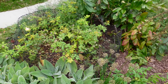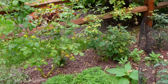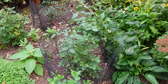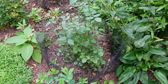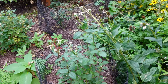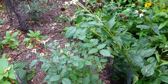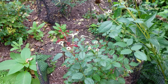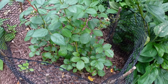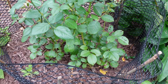Right here on the other side, we have Desdemona rose. Desdemona rose had very good strong performance with beautiful blooms. I let all the hips form to see if she has good hips, and she's still pushing new growth. Prolific bloomer, not much disease at all — look how healthy her leaves are. Beautiful.